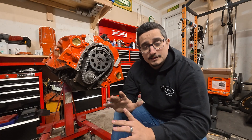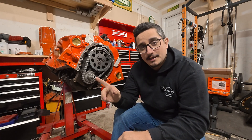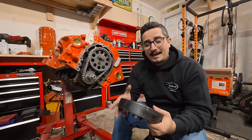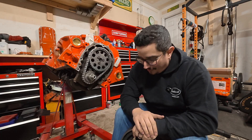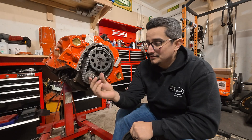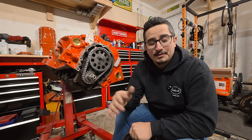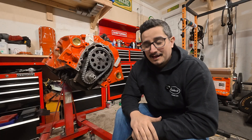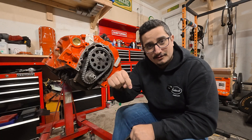Any early small block crank you find that doesn't have this thread — you'll need to do this. When installing one of these balancers, the answer is not a big hammer, I promise — the proper answer is an installation tool kit, using that little adapter bit to press it on. If you want to know how to do that, I have a video linked in the description below.